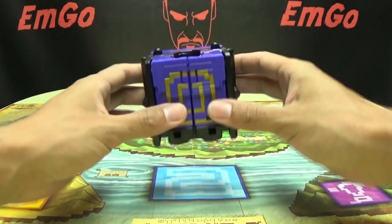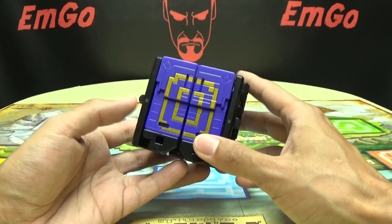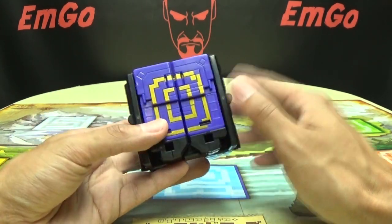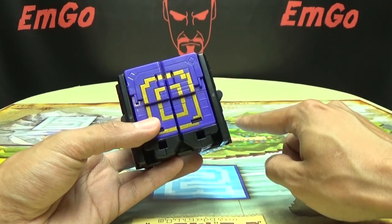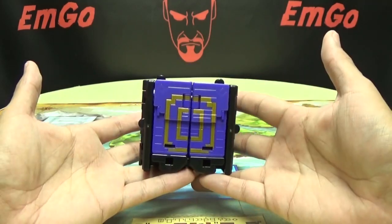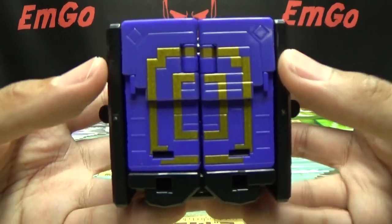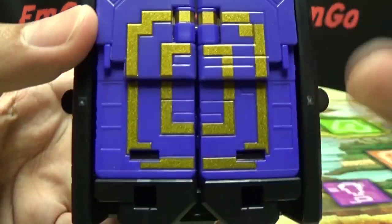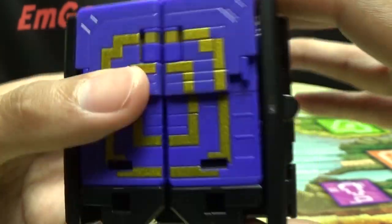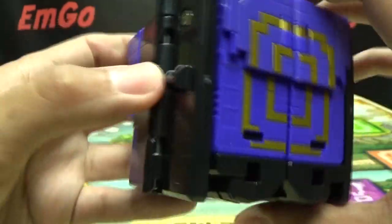Moving right along. Here we have Cube Condor. He is a movie cube — he is in the Zhuo-Ager movie that I don't know if it's coming out or is already out in theaters in Japan. Haven't seen it yet, but I'm sure I'll see it eventually. This is the cube animal from that movie. And as you can see, he is purple number zero. The zero is done in a very nice gold paint. It looks very, very cool.